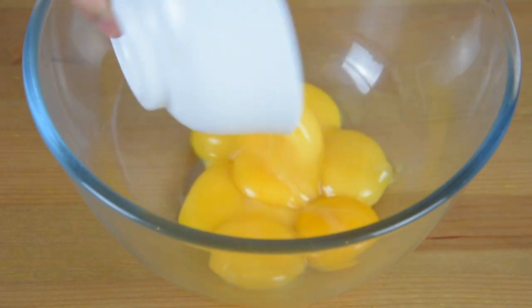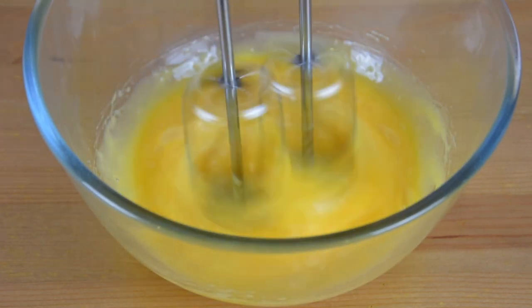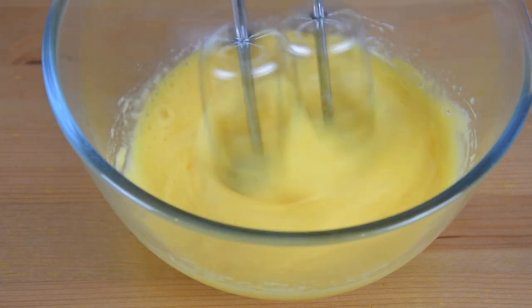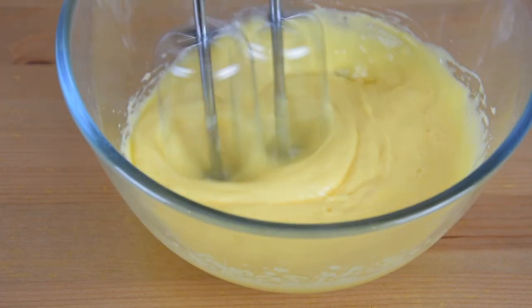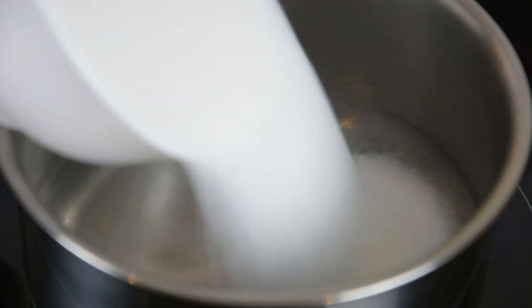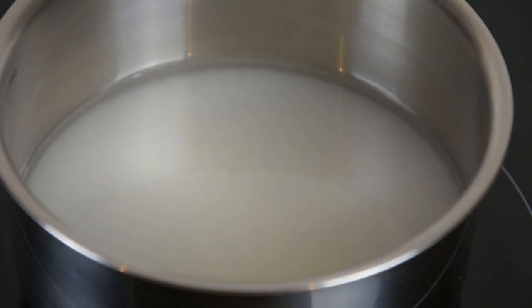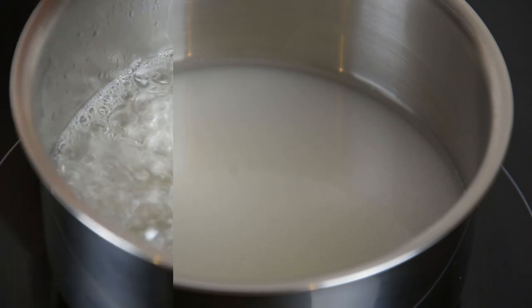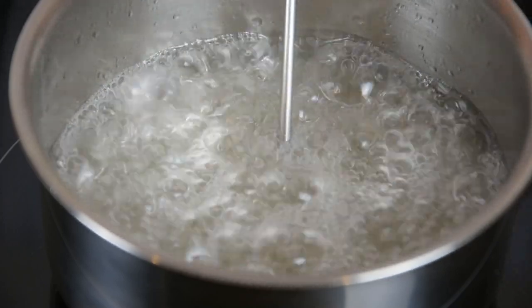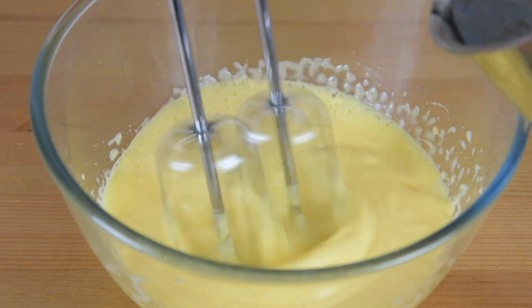In another bowl, add the egg yolks and beat them until they become pale yellow, then set aside. In a pan over medium heat, add the water and sugar. Once the sugar is completely dissolved, add a candy thermometer to monitor the temperature. Once it has reached 130 degrees Celsius, remove it from the heat and immediately pour it into the egg mixture. This is to make sure that the egg mixture is safe to eat.